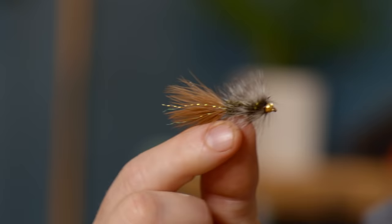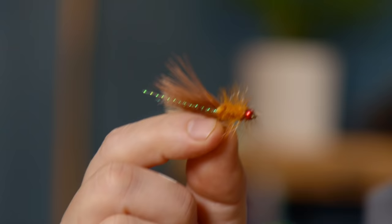People always ask what color woolly bugger — and you should have them all — but the first one you should own is a black woolly bugger. You may also branch out and try some different types. For example, this is a little different color scheme called the Strawberry Blonde, a really different color configuration on a woolly bugger, and it's wildly popular. We sell tons of those here in the shop.